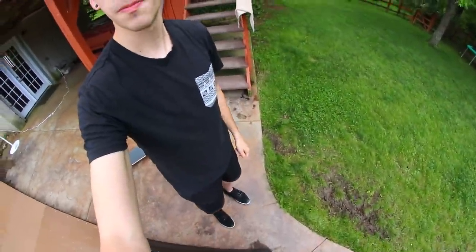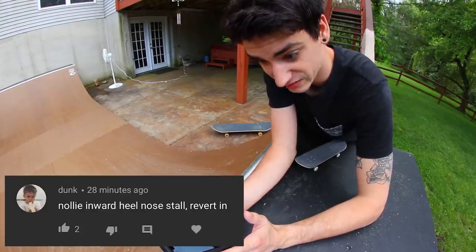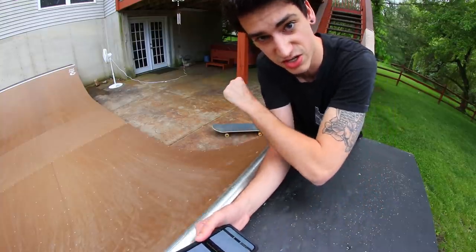Also, I'm wearing shorts and that's really rare. That's like finding Exodia in a Yu-Gi-Oh pack. So don't judge me. Alright, so first trick is already really hard. It is a nollie inward heel no stall revert in. That's gonna look sweet if I can do it. Nollie inward heels are hard, especially on transition, but I think I can do it. Let's give it a go.